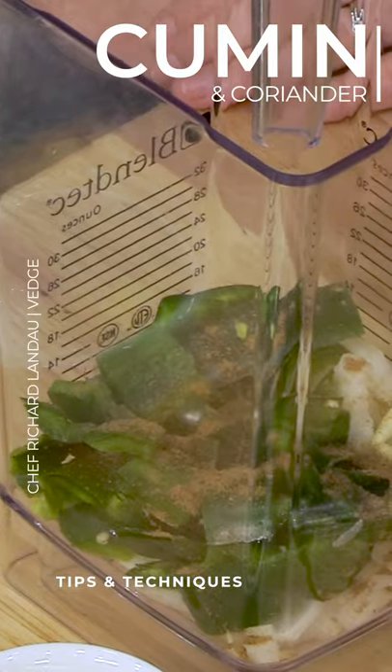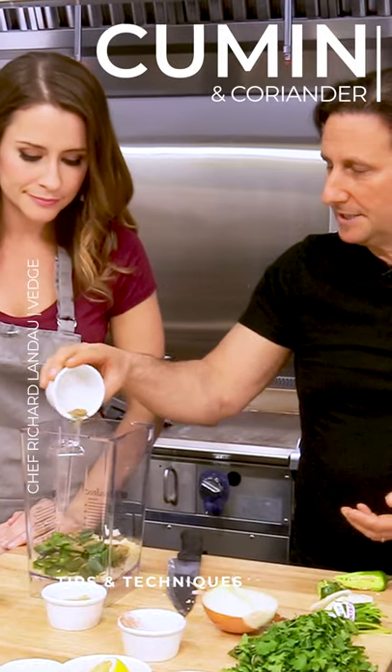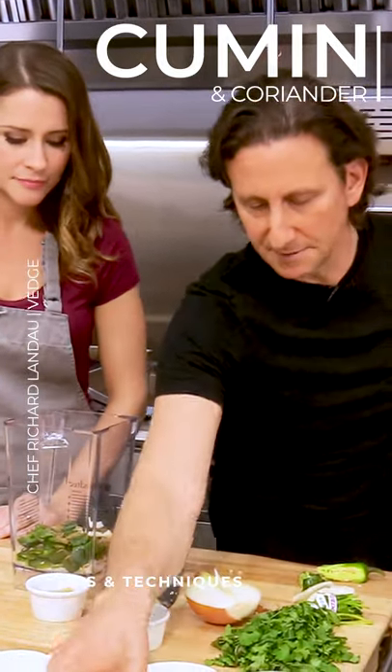A little cumin and coriander. Of course, coriander is the seed of the cilantro plant. I love ground coriander — I kind of like using that, because you've got the seed and you've got the leaf right here, which is a really cool way to do it.